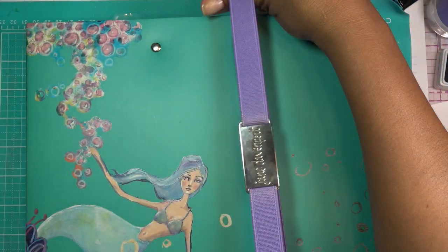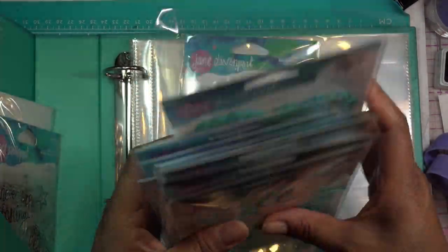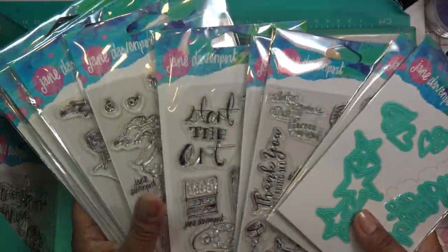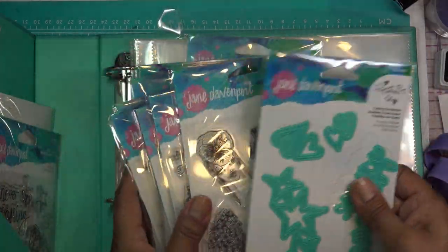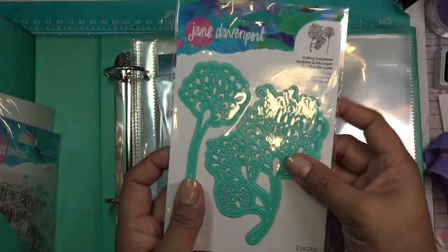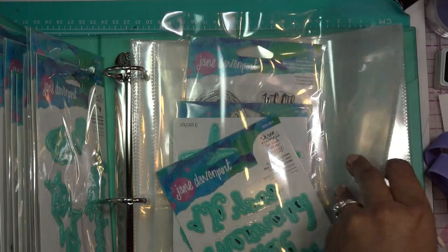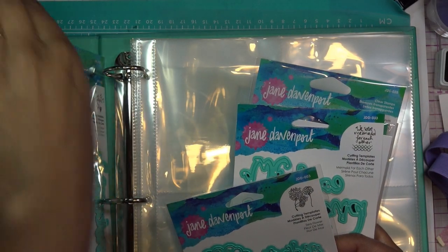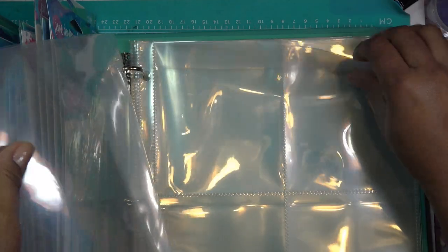So the binder does have its little belly band, and Jane Davenport says you can use it this way or that way, however you want. Right now it's off because I have all this goodness — I went a little bit crazy in the different Spellbinders sales to get pretty much everything I liked of hers, which is almost everything. The binder has a big pocket on this side, a clipboard clippy, and two big pockets where you can put stencils, papers, things like that. It has about ten of these four-pocket sleeves with a little flap at top.